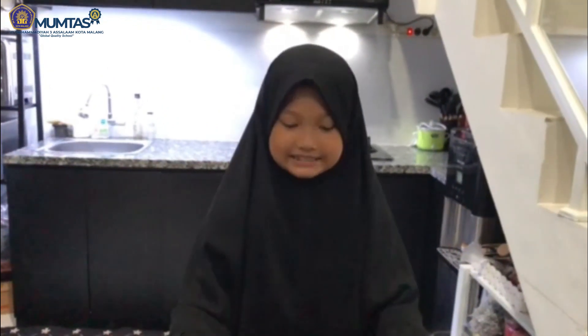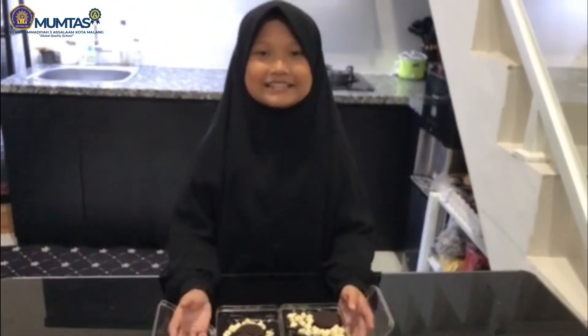Setelah selesai, dessert box-nya dimasukkan ke freezer selama kurang lebih 1 jam, baru boleh dimakan. Terima kasih, sekian dari saya. Wassalamualaikum warahmatullahi wabarakatuh.